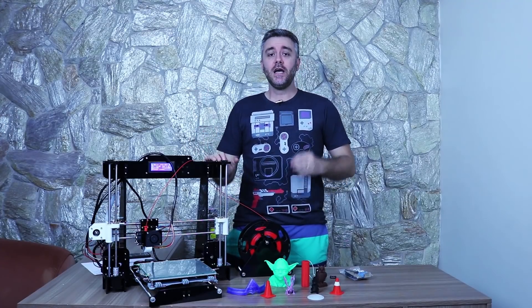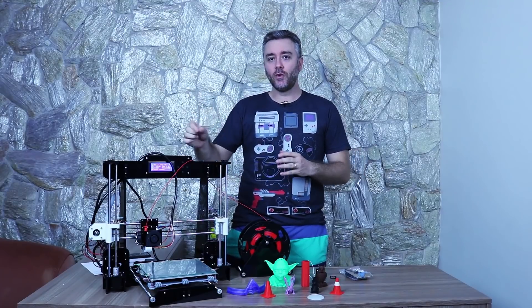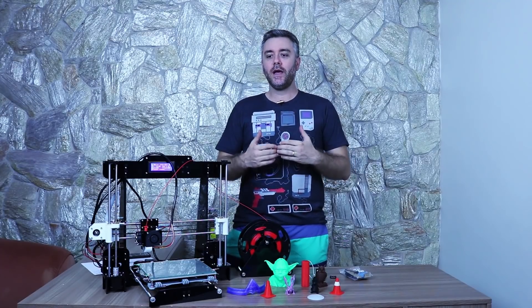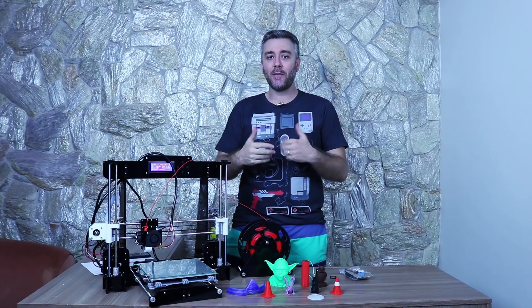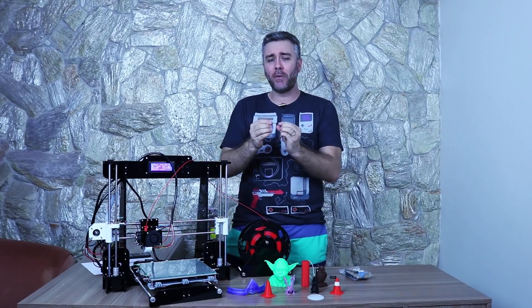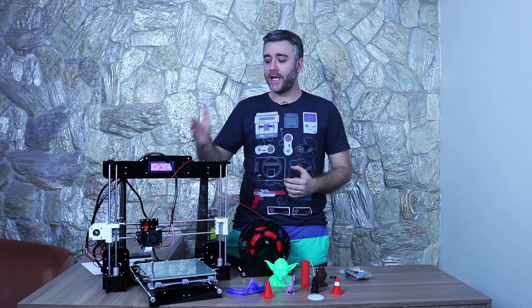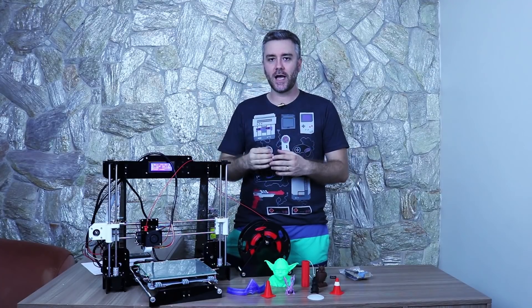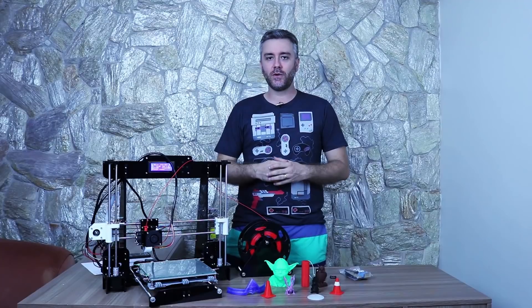Ainda falando sobre o bico — o Hot End —, você consegue chegar a até 250 graus. Porém, tome cuidado porque ela tem um tubinho de teflon (PTFE) dentro. Se ficar imprimindo acima de 240 graus por muito tempo, esse tubinho vai se degradar mais rápido: a pontinha fica preta e os filamentos começam a engordar, podendo travar. Você vai ter que trocar esse tubinho de teflon de tempos em tempos.